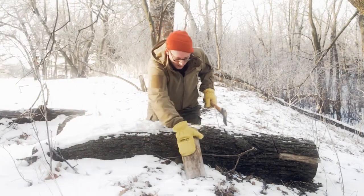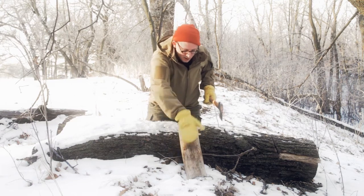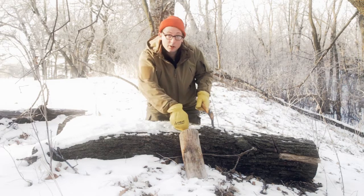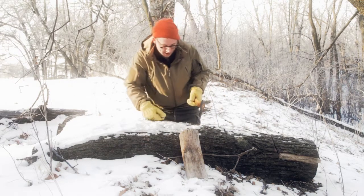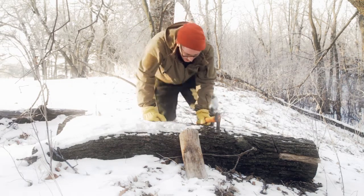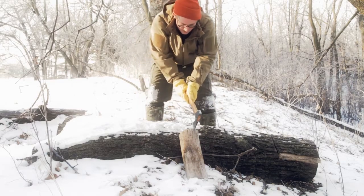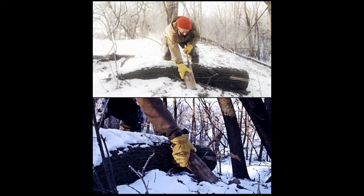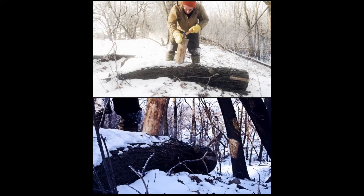Just make sure that when you go to swing and hit this thing, it's actually leaning and the point of contact is directly against the log. He says you just give it a nice swing like that, and it'll split it — and it did.